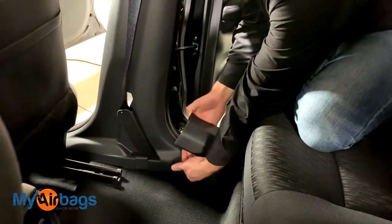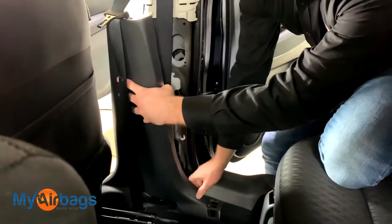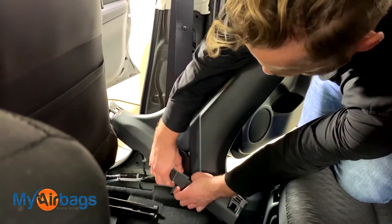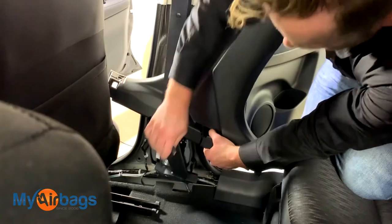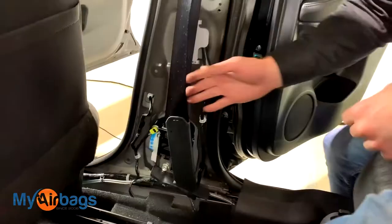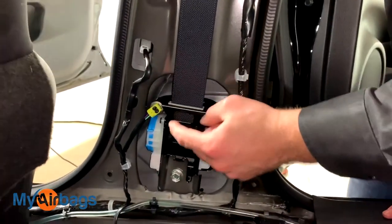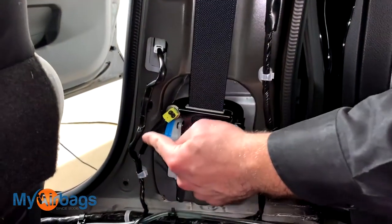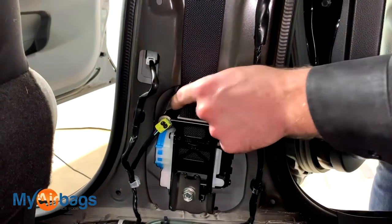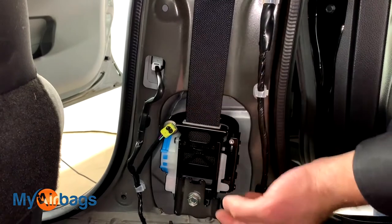Once you have it loosened up, go ahead and start working the side panel. There's a piece here that you can just slide up, and then slide the belt out. So right here we have the main pretensioner unit right here in the pillar. This is the plug right here — this is the part that receives the signal from the airbag module to deploy, and it deploys this part of the seat belt, causing the retractor to lock up and hold the person in place. Once that part is deployed, you cannot really use the seat belt.